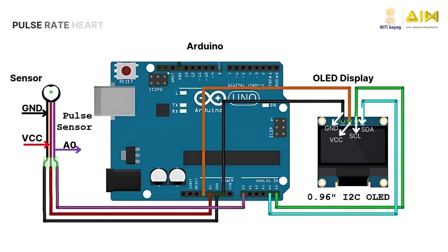Connect the Pulse Sensor's red wire to the Arduino's 5V pin, the black wire to GND, and the purple wire to the analog pin. To display the heart rate readings, connect the OLED display's SDA pin to A4 and SCL pin to A5 on the Arduino, ensuring proper communication between the components.